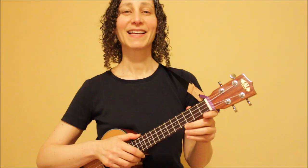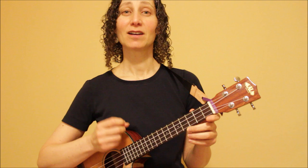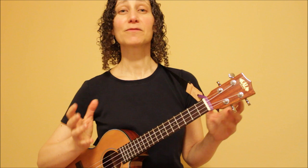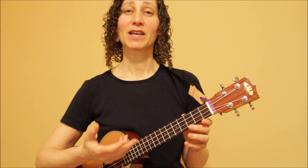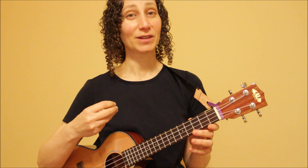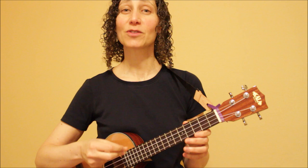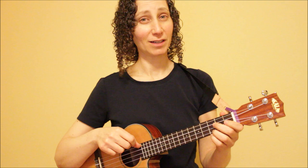Now I'll introduce our two basic fingerpicking patterns. The main difference between these patterns is the rhythm or the time signature of the song you're going to apply it to. Most songs fall into two main categories. The first category is a rhythm of three beats — you may see this written as three-four time or six-eight time, and you'll count either one, two, three or one, two, three, four, five, six. The second fingerpicking pattern will be for songs in standard four-four time, where you count one, two, three, four. I'm playing a tenor ukulele with a low G, but if you have a high G, you can still play these same fingerpicking patterns.